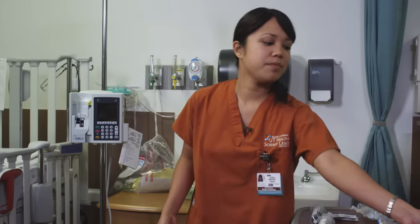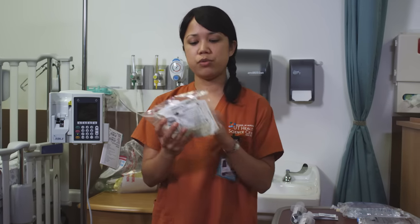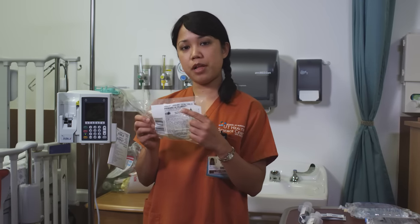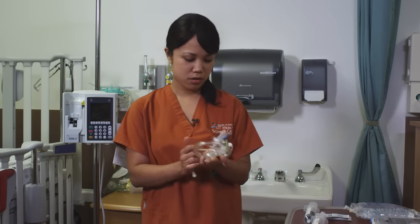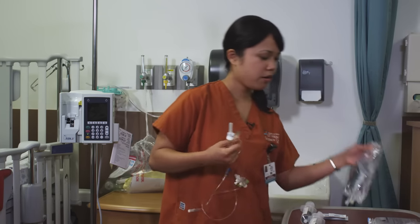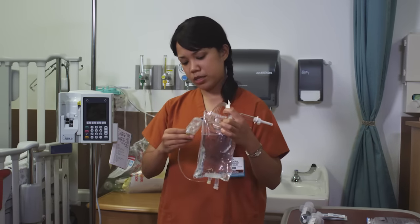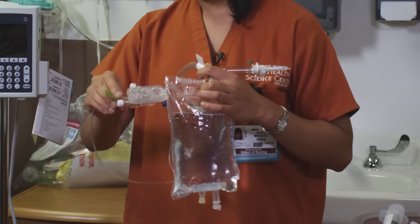First we would prime your IV bag with this tubing, which would be your primary IV plum set. It's specific to the plum pump. So you take this out. You have your bag here. First you want to make sure that your tubing is clamped, so your fluid doesn't flow down the tubing.